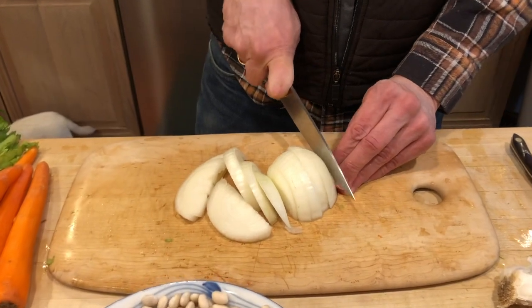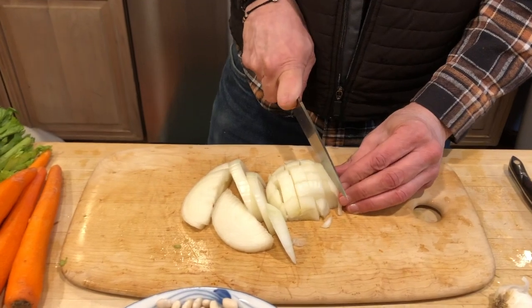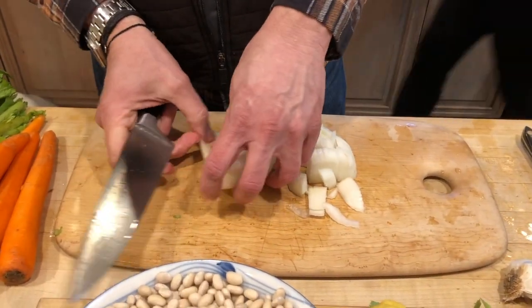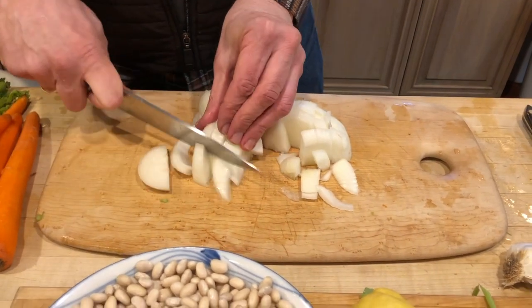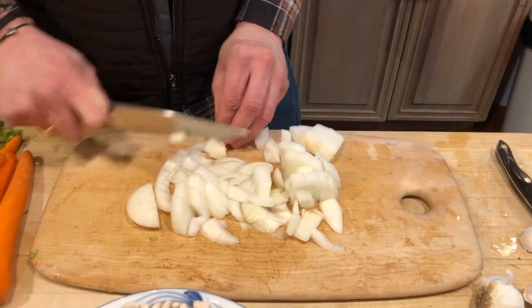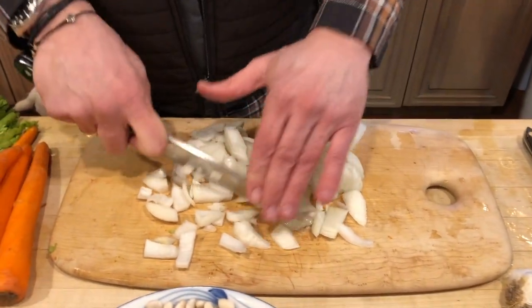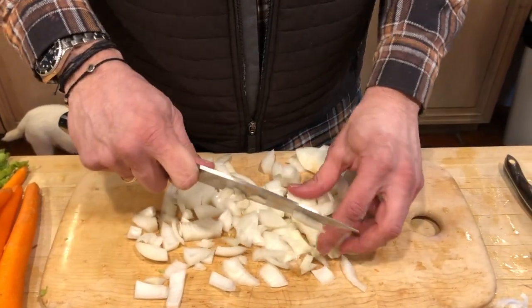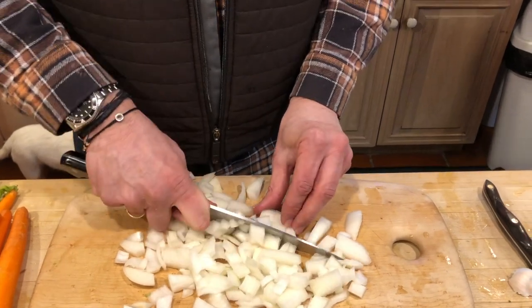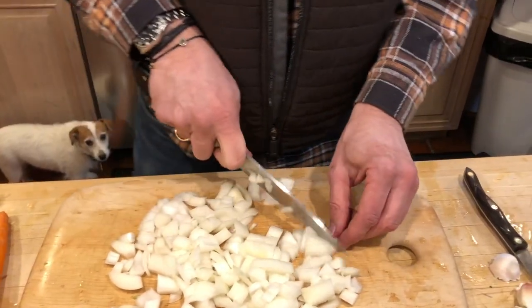I like everything chopped small because I think it's easier to eat that way. Now, let me tell everybody my secret about garlic: you do not cut the garlic — you crush it. Just smash it.